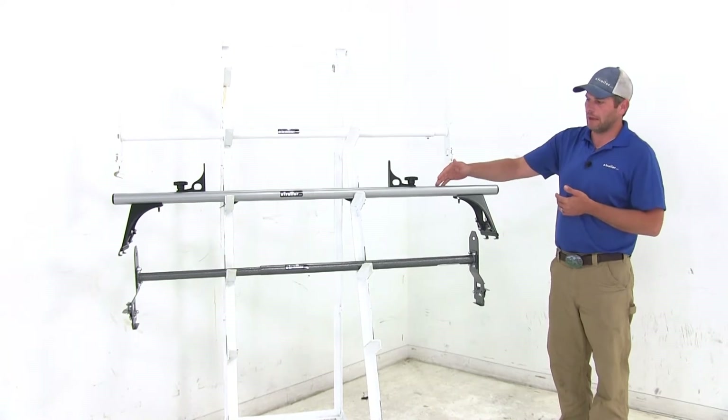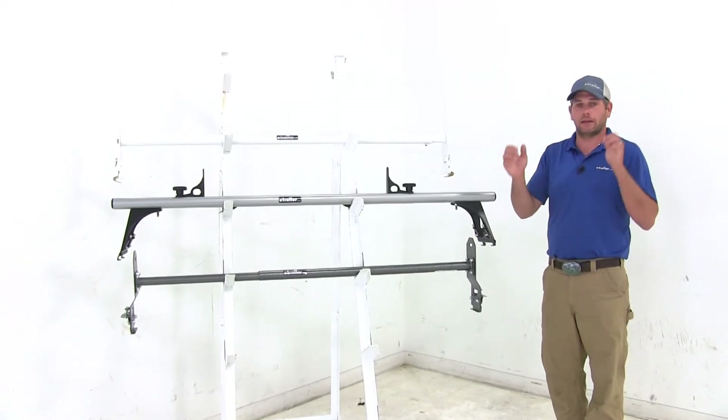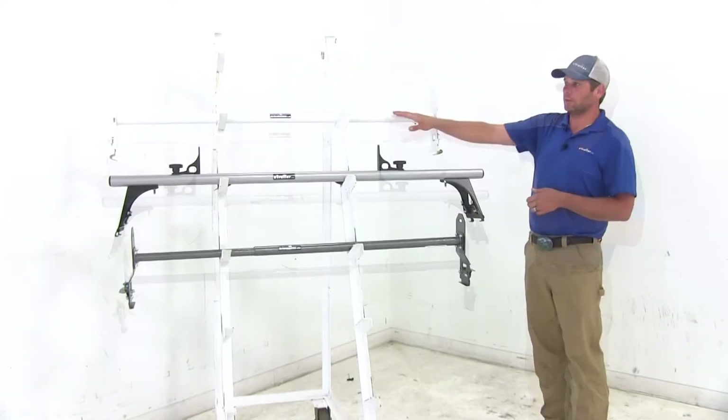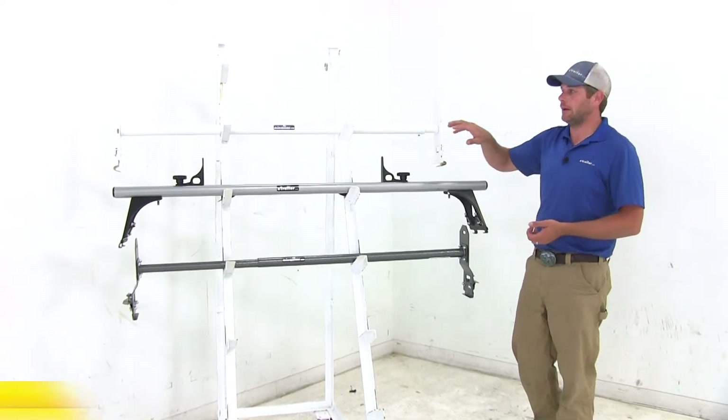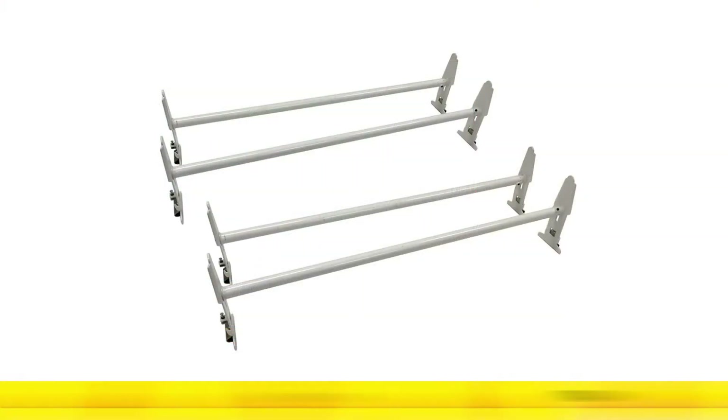All three that we have here today are rain gutter mounts, designed to mount right to the rain gutters that run down the sides of your Express. The first one is going to be one of the heavy duty options — this is from Max Tote. It's available in either a 2-bar kit with a 500 pound weight capacity or a 4-bar kit which offers a 1,000 pound weight capacity.